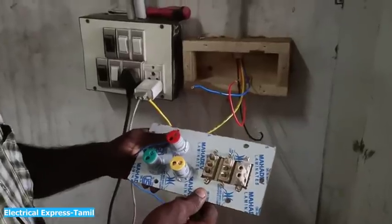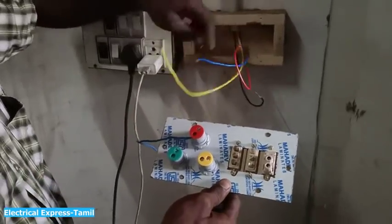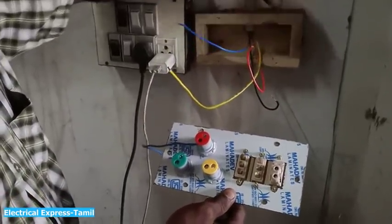Now, there are three phases. This is the R phase. This is the Y phase. This is the B phase. This is the Neutral.